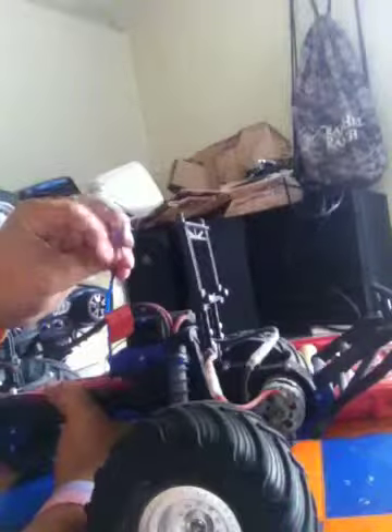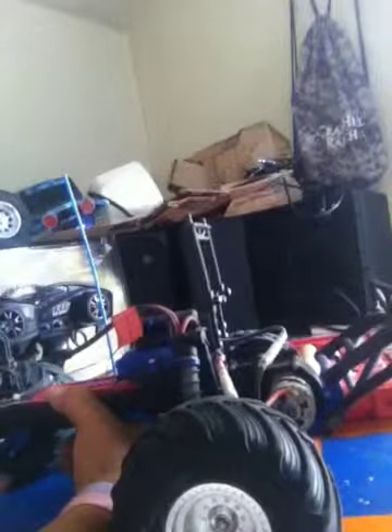The only bad thing is I lost my antenna cap. These things are really good. I clocked mine at 28 miles per hour, which ain't too bad, and I'm still doing good with it. I don't like the shocks — it's just horrible. It dips worse in the back than it does in the front.